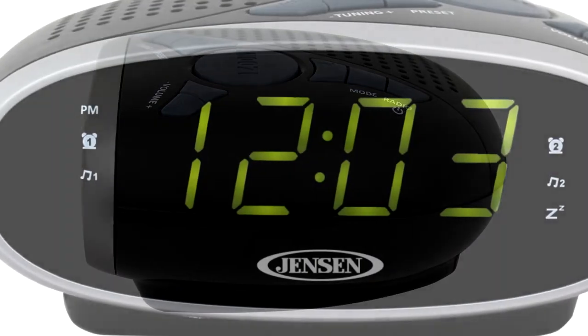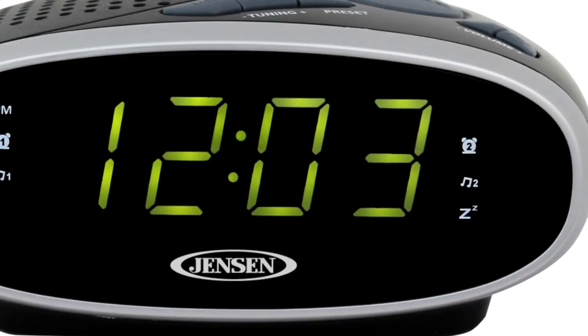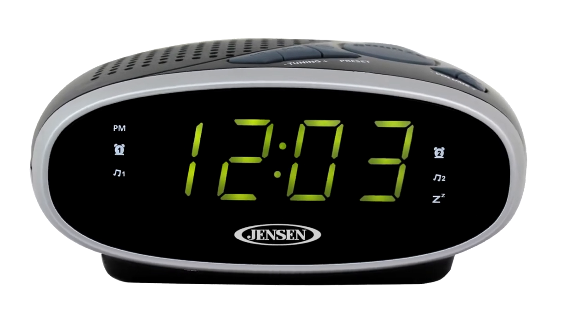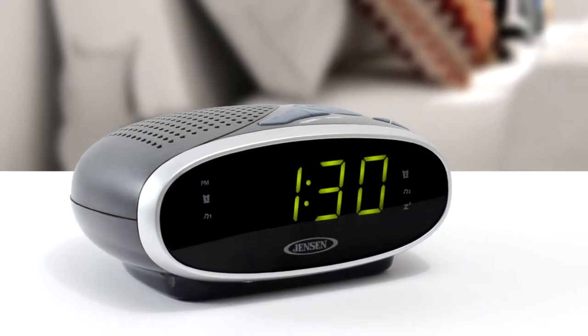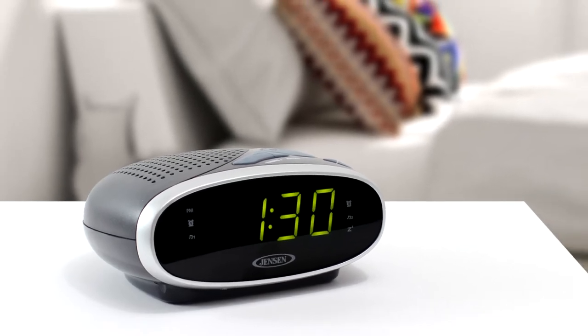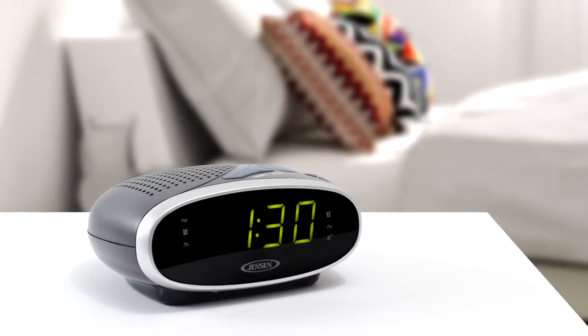This clock radio is sleek, modern, and features an easy-to-read green LED display. It also includes an auxiliary input jack that allows you to connect your digital audio players and operates on standard 120 volt AC power. Waking up has never been so easy.